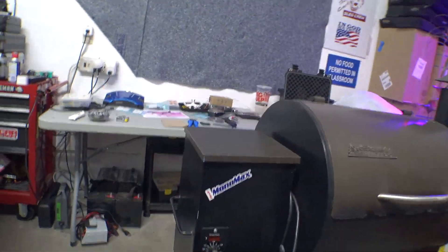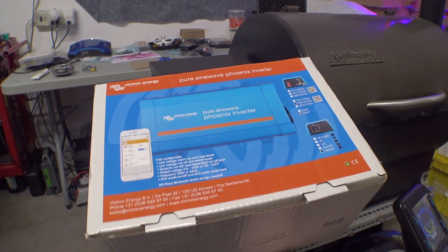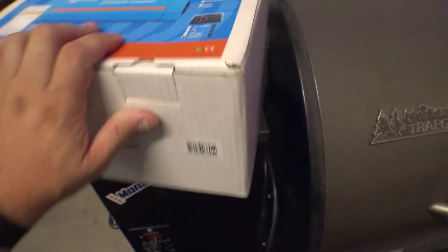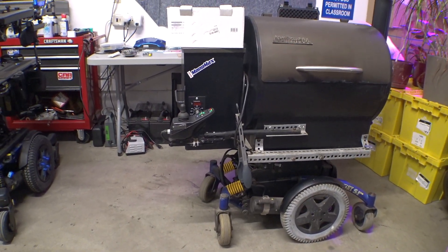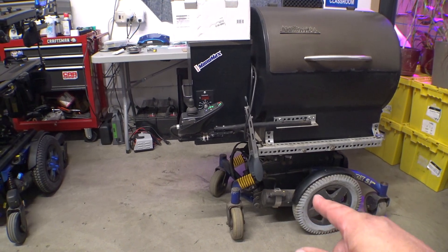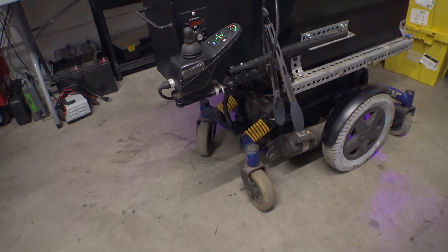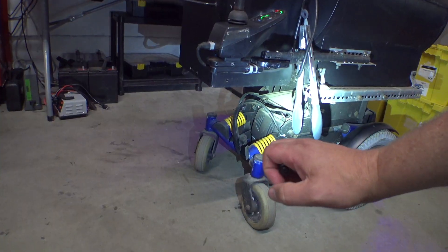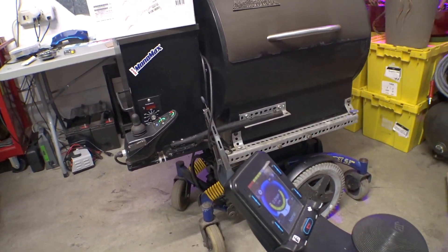We have this Victron Energy 24-volt 375 VA inverter. I think 375 VA should be good. I'm going to grab some tools, hop onto the floor. It looks like there's room for the old inverter down below - yeah, it looks like it'll fit down there. I'll grab some tools and we'll reconvene on the floor.